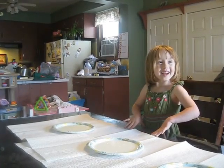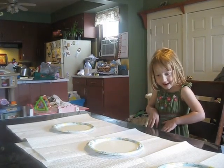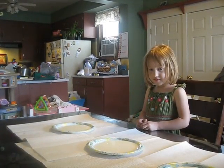And we have a song for this one. It goes like: Color play, color play, which colors can I mix today? Color play, color play, what colors can we mix today?